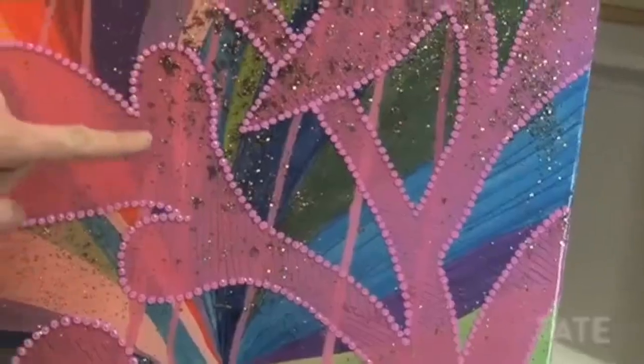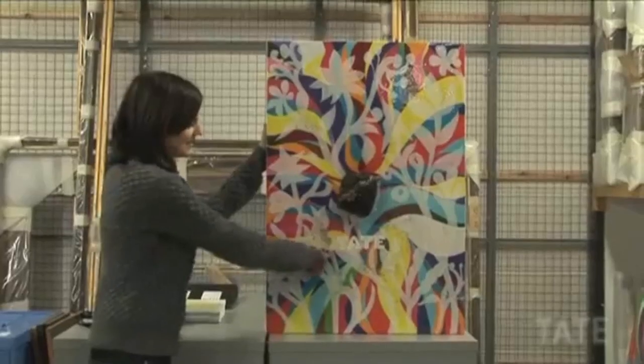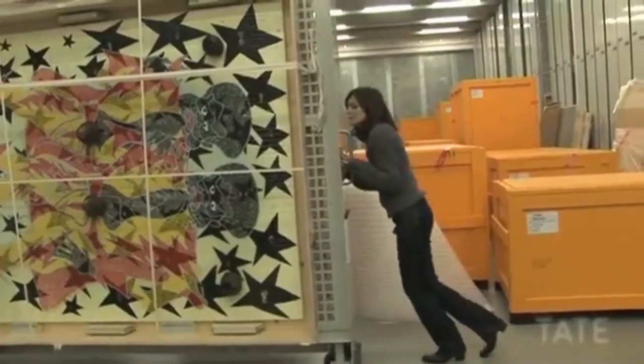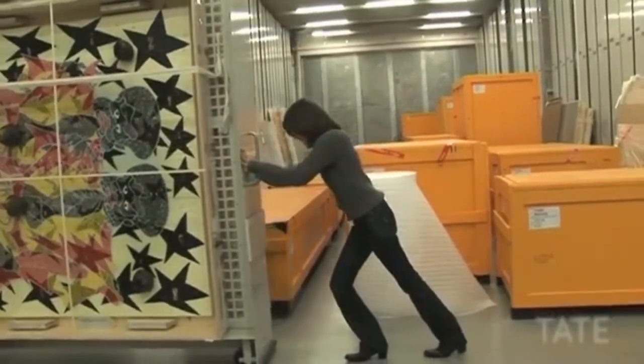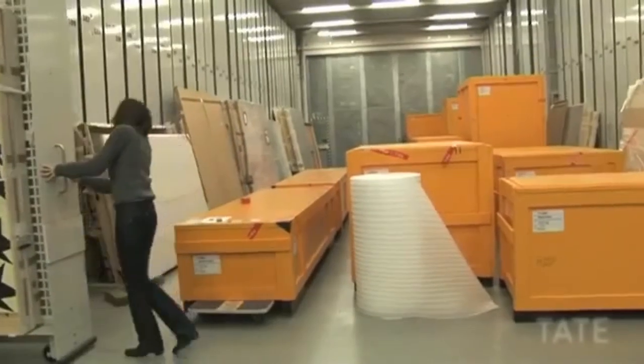Bu kadar çok şey görüp kendiniz de işin içinde bulunduğunuzda, bir resmin nasıl yapıldığı konusuna iyice hakim oluyorsunuz. Düzgün görünmeyen bir şeyi hemen anlayabiliyor, bir çatlak gördüğünüzde bunun neden ve nasıl olmuş olabileceği konusunda da fikir yürütebiliyorsunuz. Bir sanat eseri hakkında daha çok şey bildiğinizde, ona karşı duyduğunuz ilgi ve beğeni de artıyor.